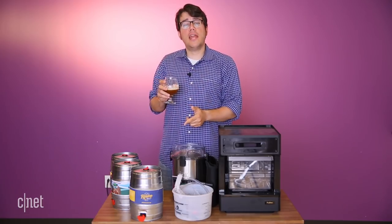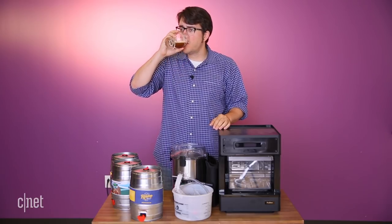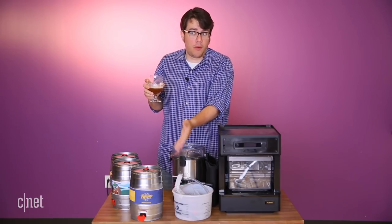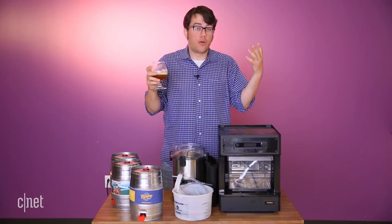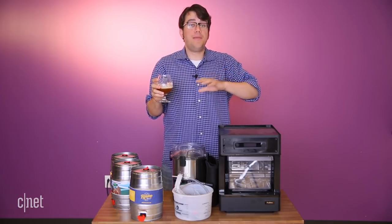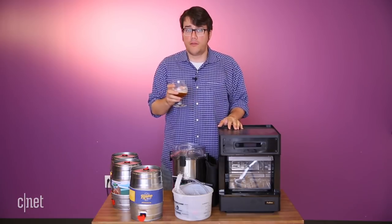This Stargazer IPA from Rooftop Brewing in Seattle is delicious. It's an example of Pico Brew at its best, because I wouldn't normally have access to that beer around me in Kentucky, but through Pico Brew's website I order these things called Pico Packs. They're $25-30, they brew up five liters of beer, and Pico Brew offers them from breweries all over the country and all over the world.